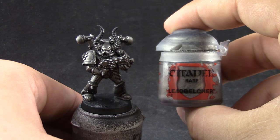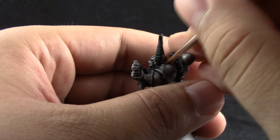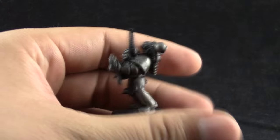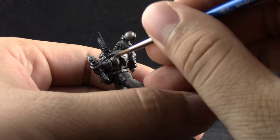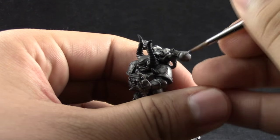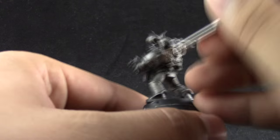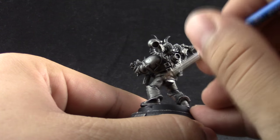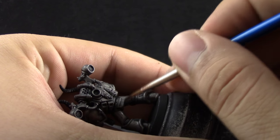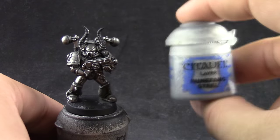Next I'm going to clean up with some Leadbelcher, layering it over the areas that are supposed to be silver. I am layering it instead of dry brushing it because dry brushing metallic colors takes away from the natural shine of a good layer of this paint. I'm trying to make a cleaner, shinier result. If you want you can still dry brush it for a faster process, but I think it looks better layered.